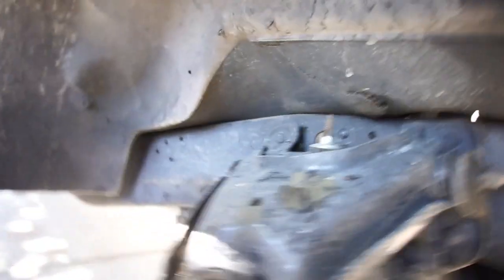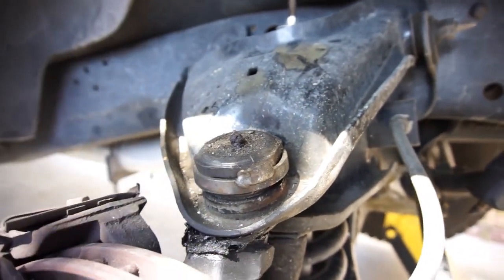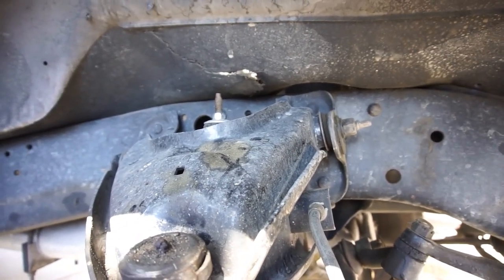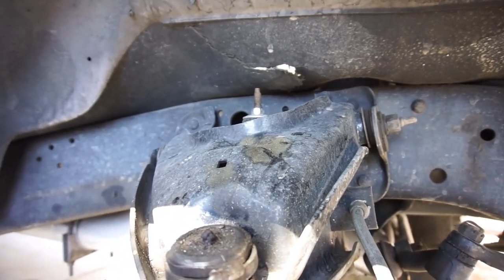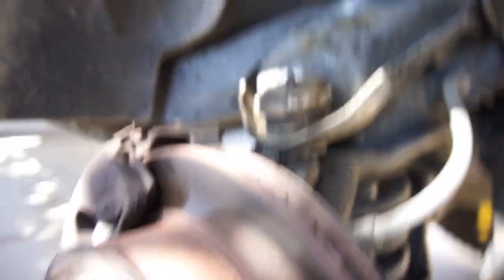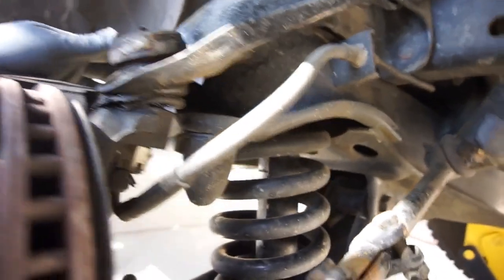I think what I'm gonna do is find a way to either weld a heim joint on here and do a bolt, or try to make some tubular upper control arms. I got a buddy from the railroad who knows how to TIG and play with stuff, so I'm gonna bring him in one of the old control arms and see what he thinks he can do.